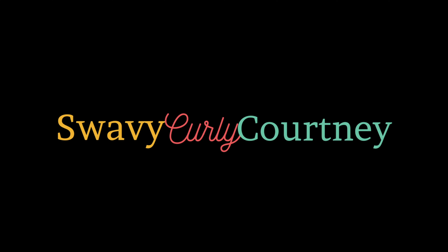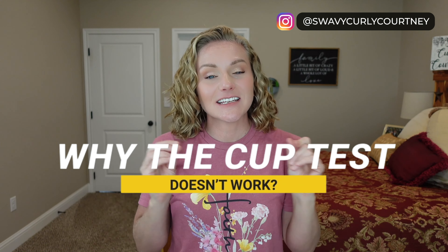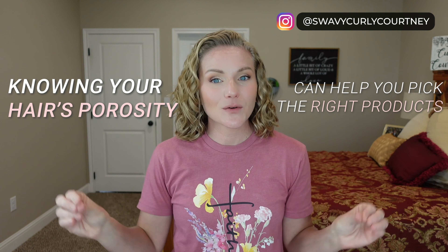Hey guys, welcome back to my channel. Today we are addressing the topic of the cup test — a test to test out your hair's porosity that has been circulating around on the internet for at least the past five years. There is this theory that knowing your hair's porosity can really help you pick the right products for your hair and wildly improve the health of your curls. But before we get into why the cup test is garbage, let's dive in.